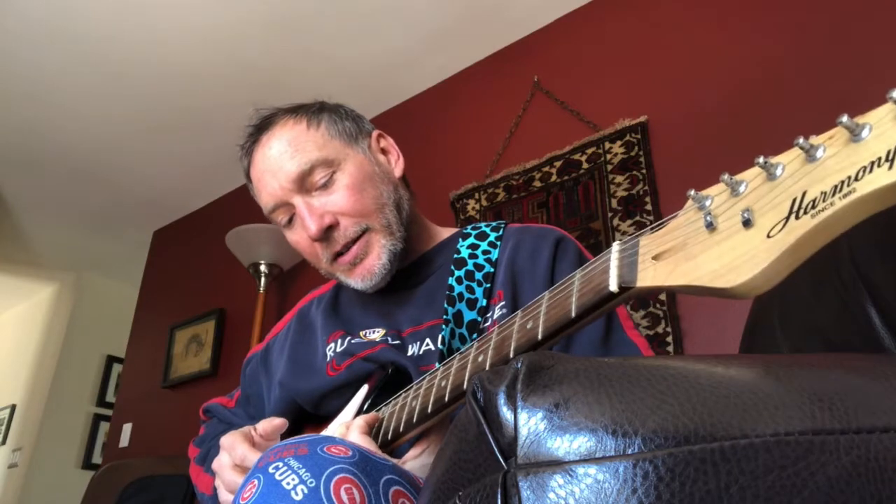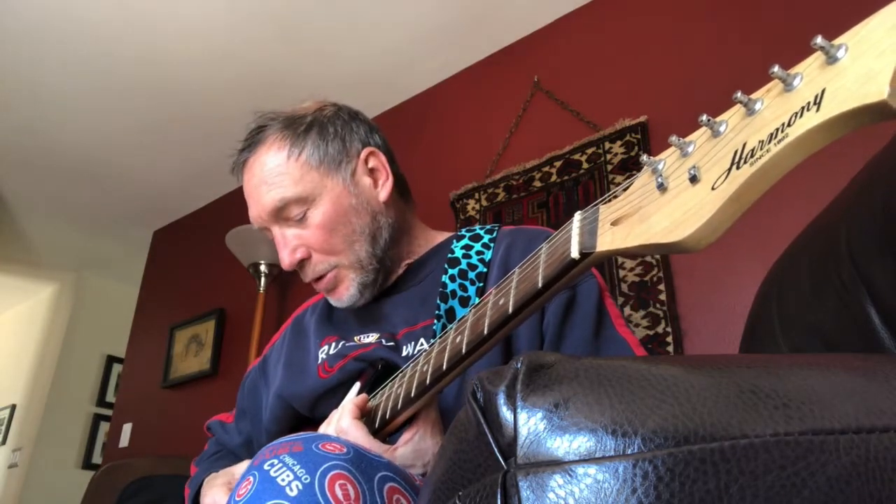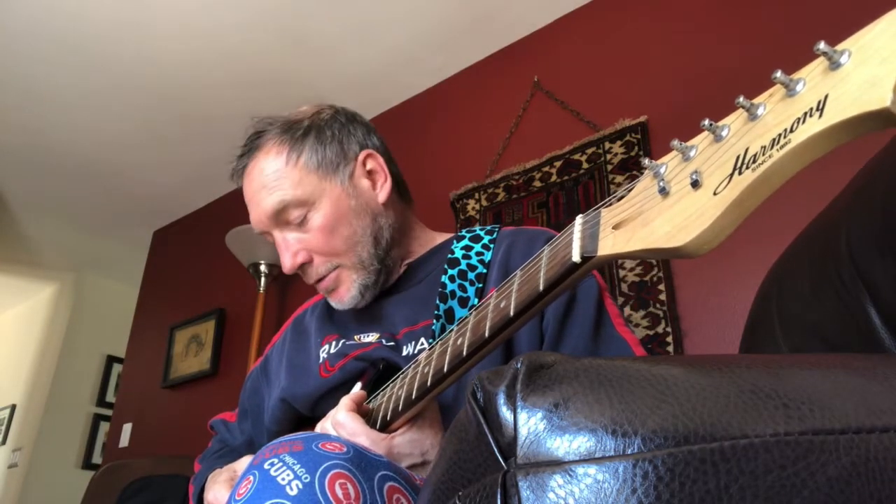If I had three wishes, one would be to play electric guitar the way some of these guys do. Nancy Wilson of Heart — holy cow — Melissa Etheridge, Glenn Frey of the Eagles. But Clapton is definitely one of the greatest guitar players of all time, and I know I'm butchering his music, but it is what it is.